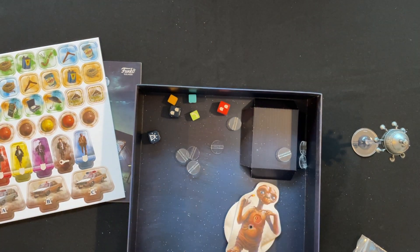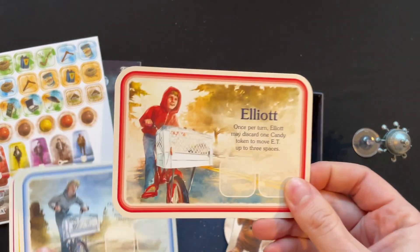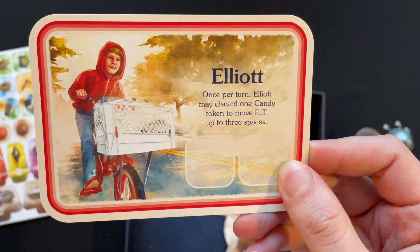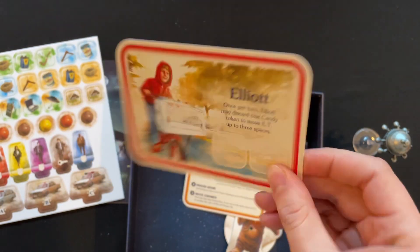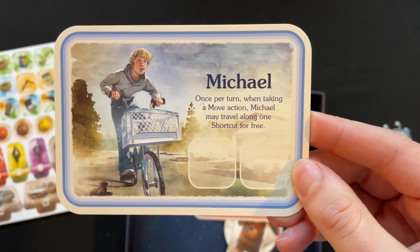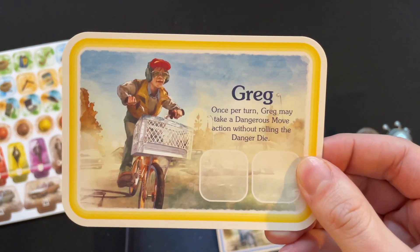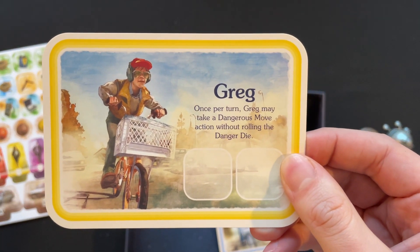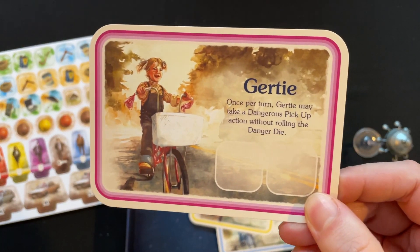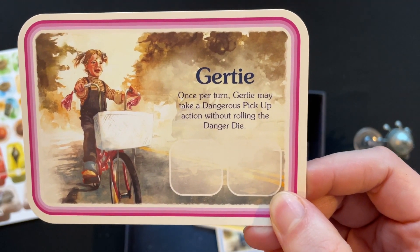We've got power cards and a turn reference card. Elliot — once per turn, Elliot may discard one candy token to move ET up to three spaces. A bit of sugar always good! Michael — once per turn, when taking a move action Michael may travel along one shortcut for free. Greg — once per turn, Greg may take a dangerous move action without rolling the danger die. Well done, Greg! And then Gertie — little Drew Barrymore — once per turn, Gertie may take a dangerous pickup action without rolling the danger die, because that is her prerogative.